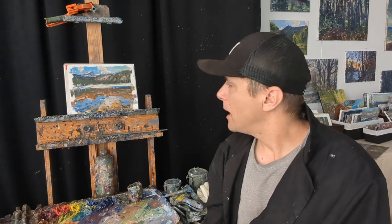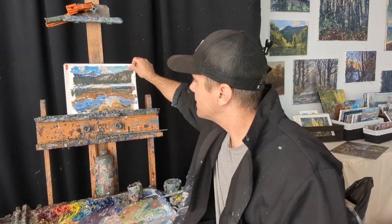Another advantage is that it dries quicker. The nature of the paper pulls the oil out of the paint, so the paintings dry more quickly. If you're traveling and need your paintings to dry faster, this is a great tool to have for that.